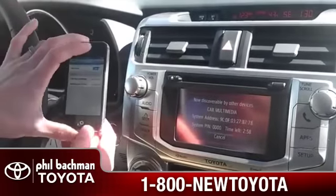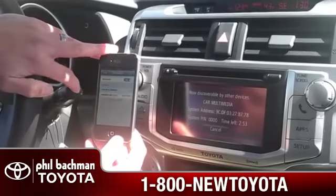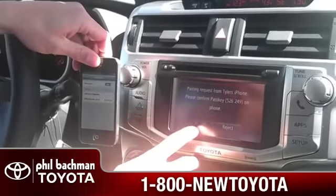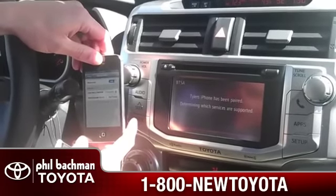And then from there it will pop up on our phone and show car multimedia. We'll select that option, and click pair on our phone and accept on the screen. And now it has been paired.